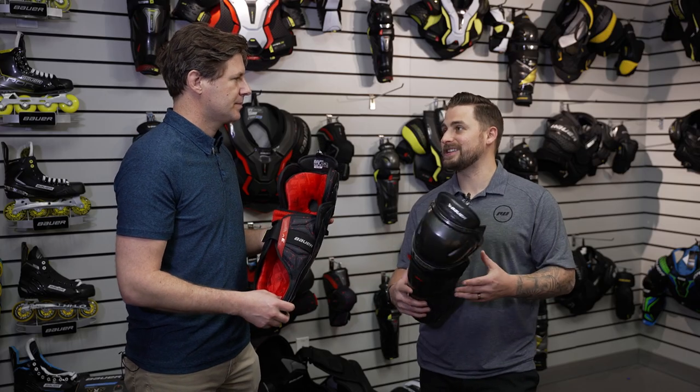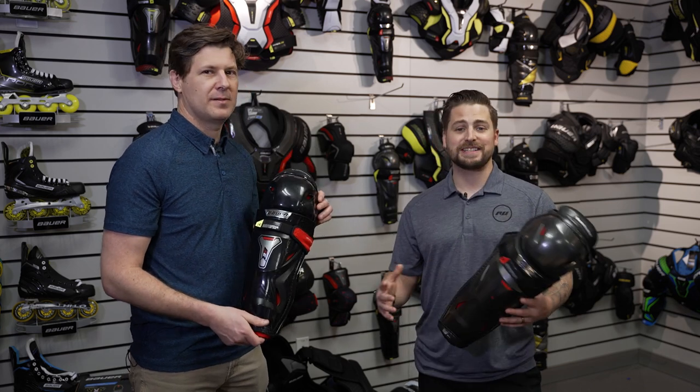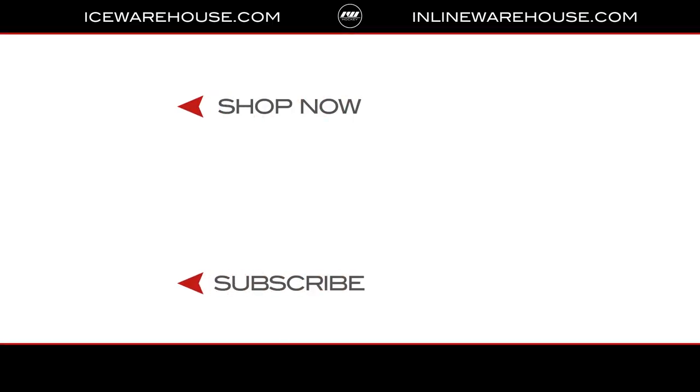Thank you so much, Matthew, for taking us through the new Bauer Vapor Shin Guard line. For you guys at home who want more information on each model or to get your hands on one of the new models, you can head over to icewarehouse.com.